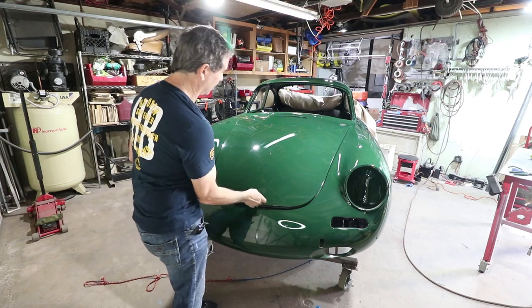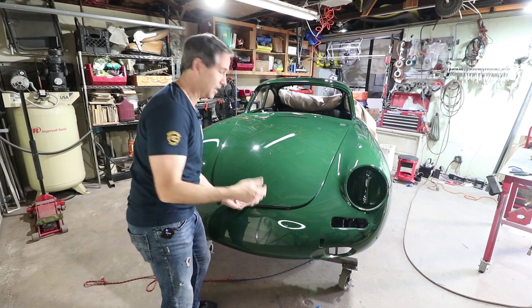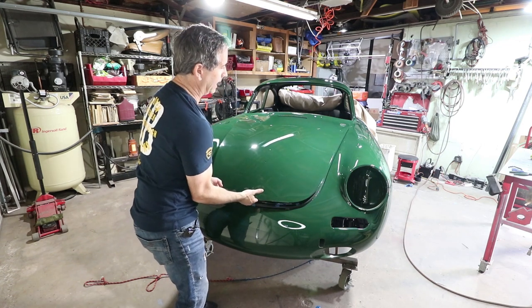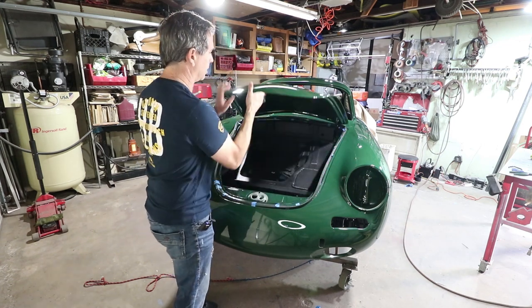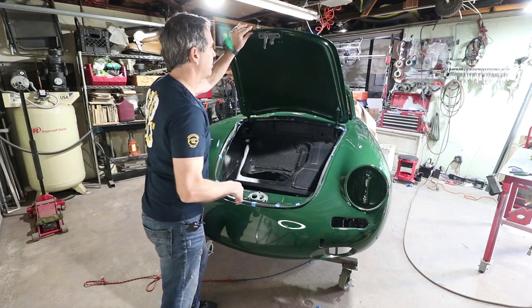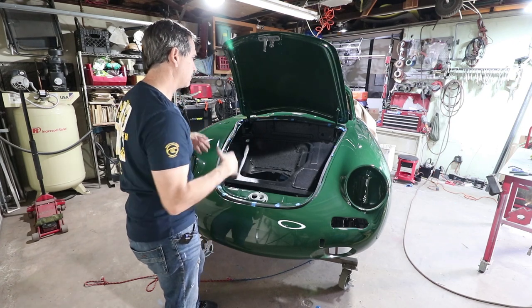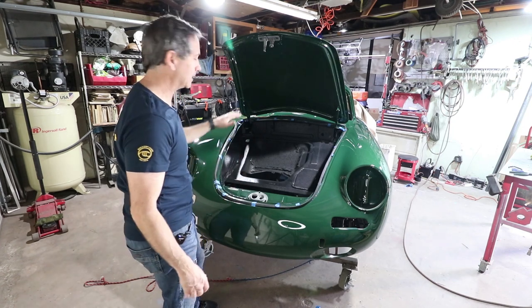Today the work continues on the green machine. We are working on more sound insulation. I know it's boring, but we can't assemble the car until we get all the sound insulation down because the electrical goes on top of that and all the accessories. Everything goes on top of the sound insulation. That's just the way the cars are built, so let's get to the trunk.